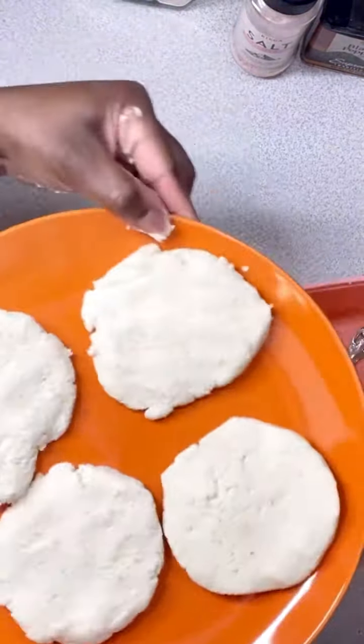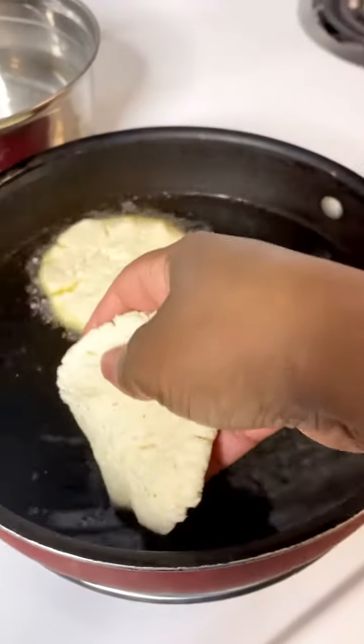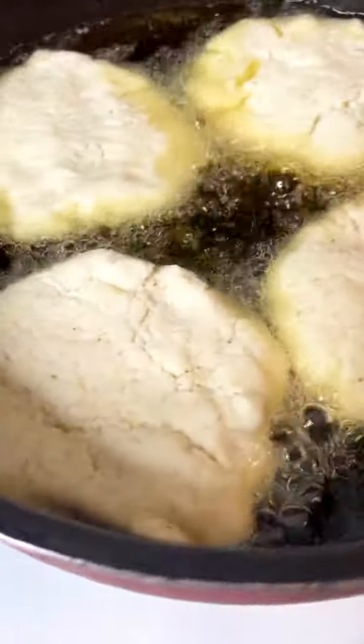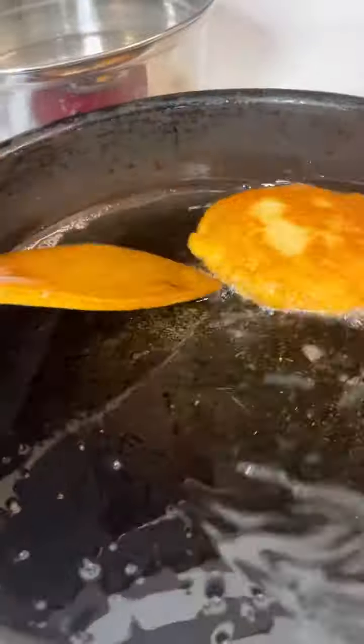Once you have them all formed you're just gonna put them in a pot with your oil of choice. I'm using grapeseed oil. You're just gonna fry them for a few minutes on both sides until they become nice and golden brown.